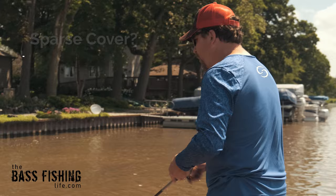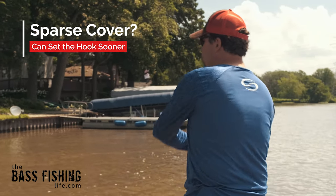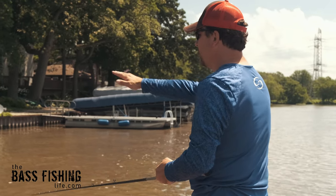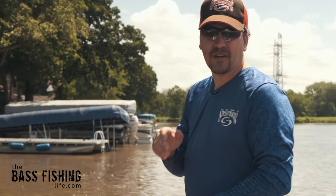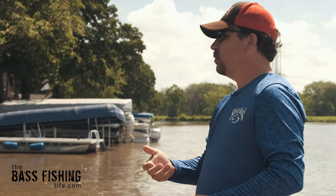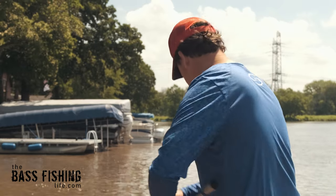If you're fishing more sparse cover and open water, you don't have to wait on the hook set as long. Odds are, if I caught one right here up on this riprap or up on this rock in open water, they're going to get it pretty quickly. So in that type of situation, you don't necessarily have to wait as long on the hook set.